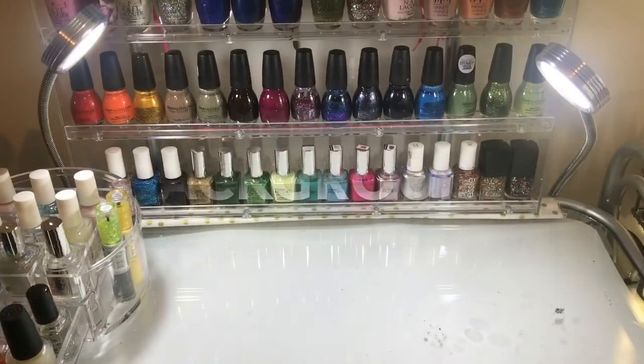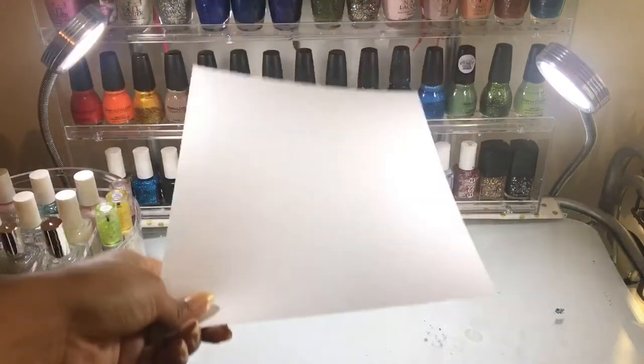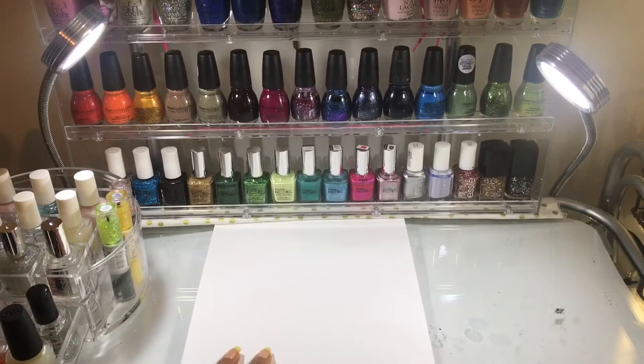Leaving behind the lighting, another important factor for filming nail tutorials is the background. From my previous tutorials I realized it was a lot better to use a white background instead of those with different colors, because the background looks lighter and it allows people to concentrate on my nail art and not what is underneath my hand.